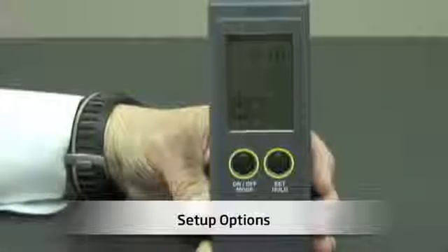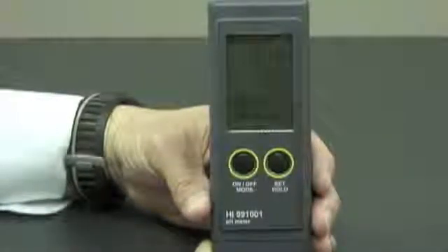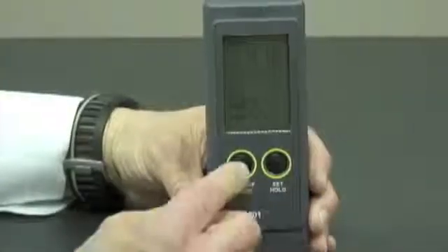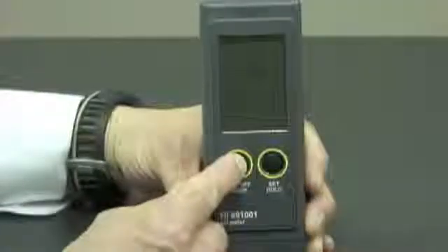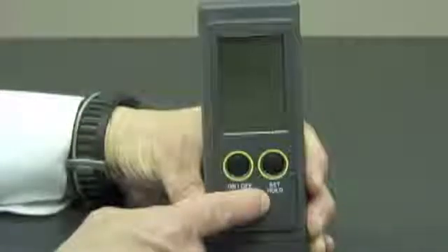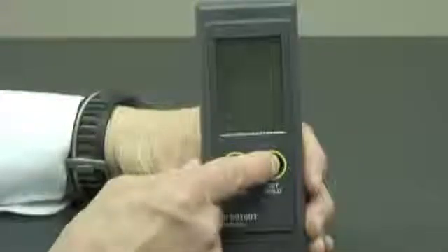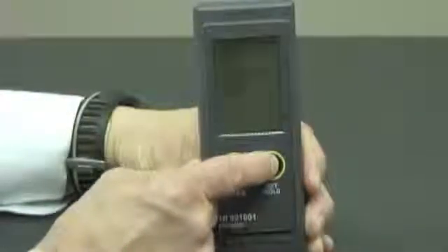I'd like to show you some setup options for the HI-991001. Right now my meter is in measurement mode, and I'm simply going to push the left-hand button and hold it down for 6 seconds until it takes me into the temperature mode. At that point, I can push the right-hand button and choose either Fahrenheit or Celsius by toggling back and forth.